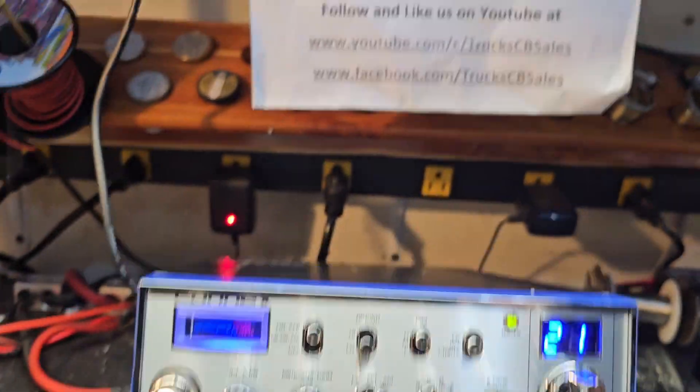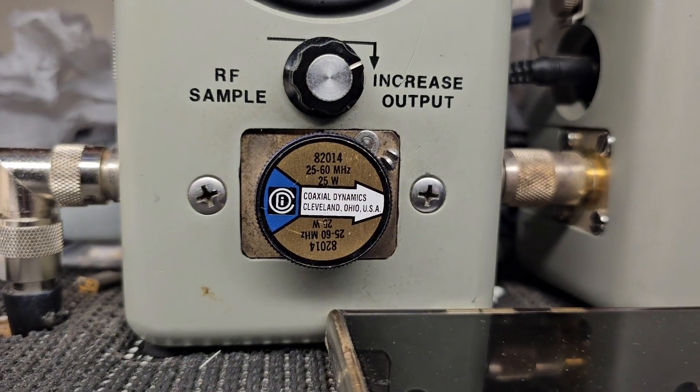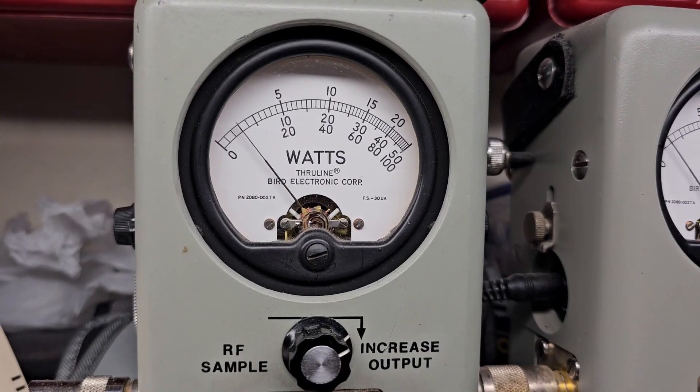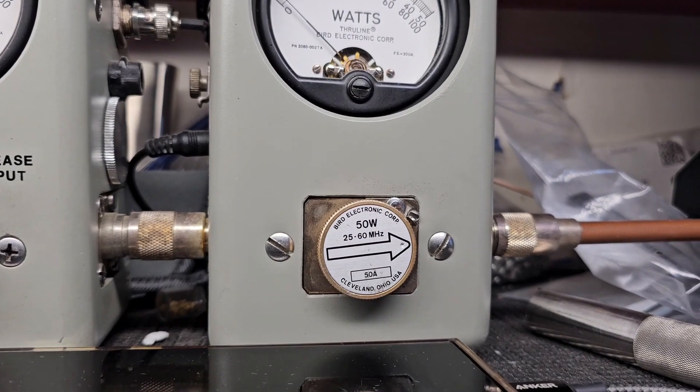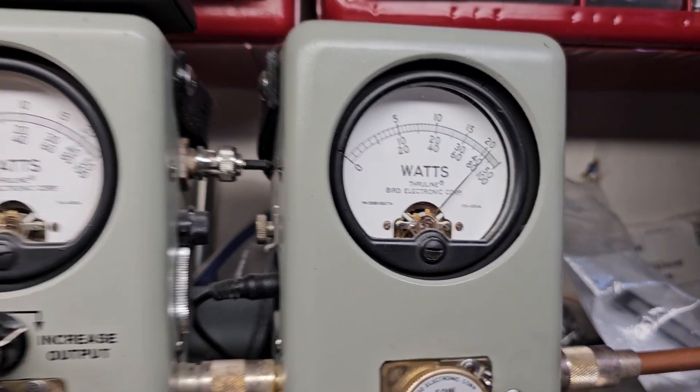Go ahead and show you what it's doing on low power. 25 watt slug. Rob, we got it set at a watt and a half on low, just in case you decide to run an amp. 50 watt slug — 50 watts in the corner.